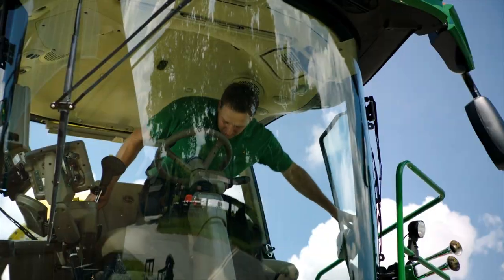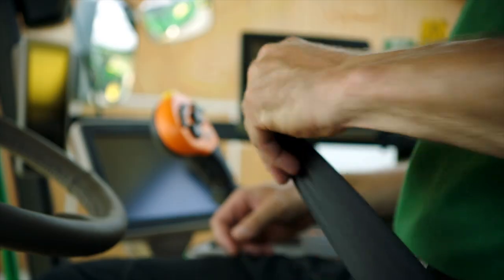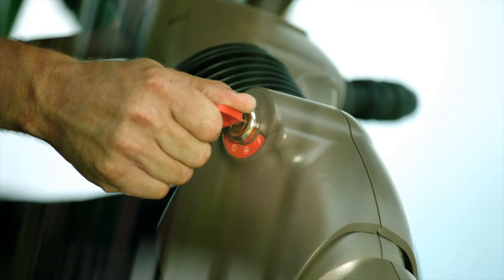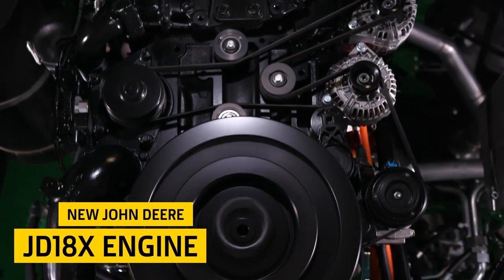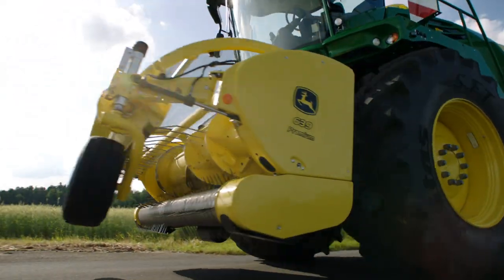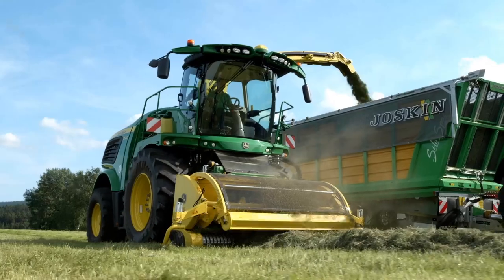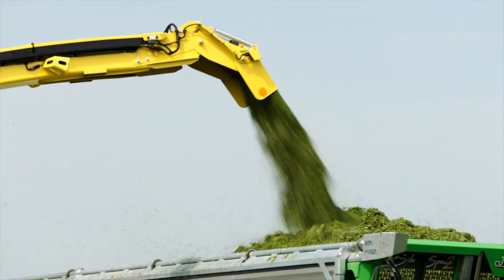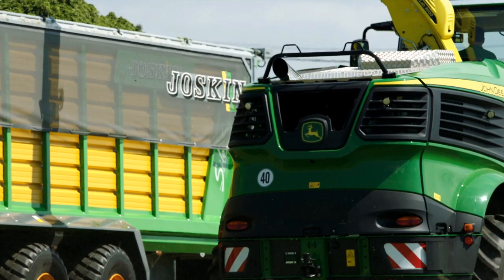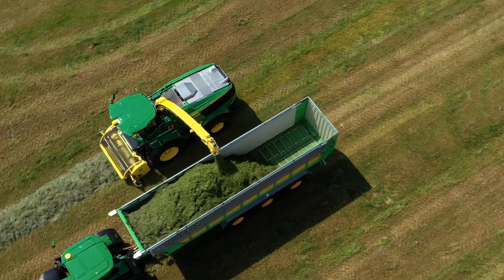Our 9500, 9600, and new 9700 series forage harvesters are equipped with the newly developed John Deere JD18X engine that will boost your productivity and efficiency with up to 800 horsepower. With EGR cooling only, full Stage 5 and Final Tier 4 compliance is achieved without the need for diesel exhaust fluid.